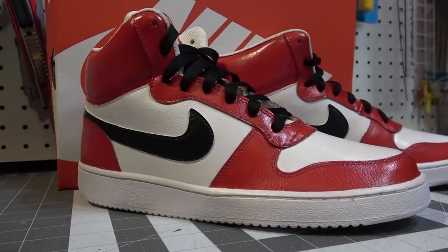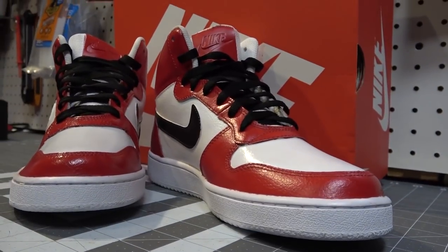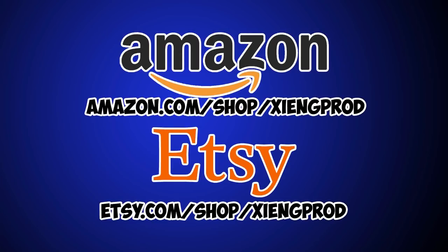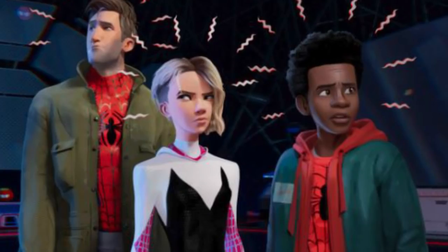I'll have links in the description to similar shoes and the Angelus acrylic paint products, also available in my Amazon influencer store. Swing by my Etsy shop for templates — dropping new ones soon. Who's excited for Spider-Man: Into the Spider-Verse? I'm excited to see Gwen Stacy, and Miles — they're all looking different directions like their spider senses are going crazy.